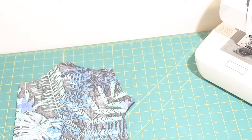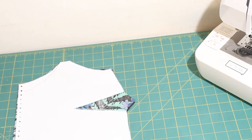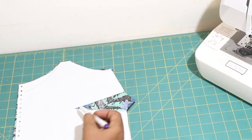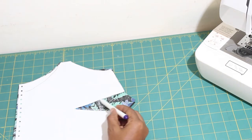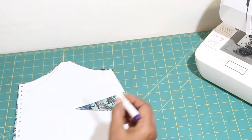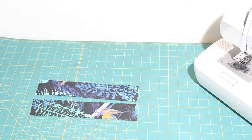First take your paper pattern piece and cut along the dart lines. Next you are going to place the paper pattern on top of your fabric and use your fabric marking pen to trace the dart onto your fabric. Easy, isn't it? I have also gone ahead and cut out my straps.